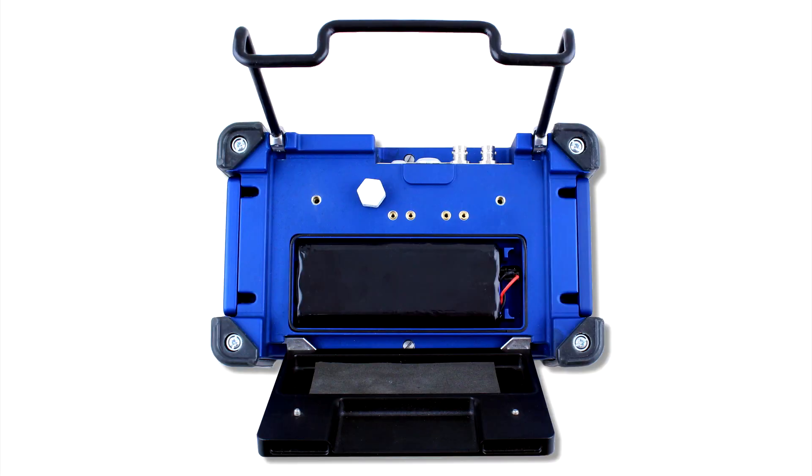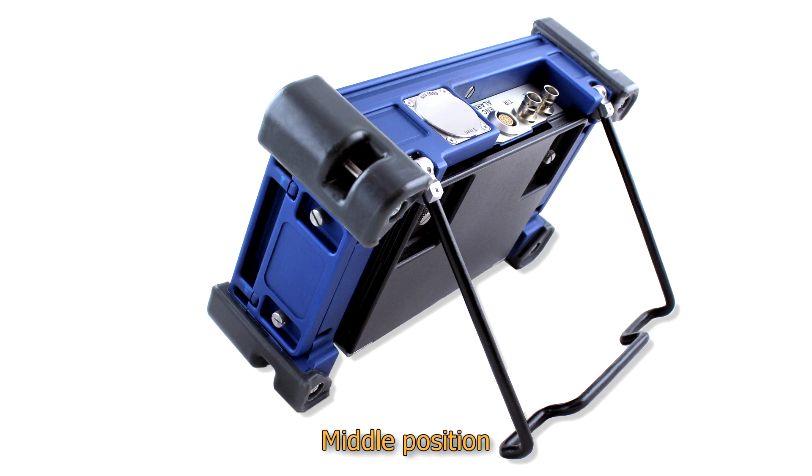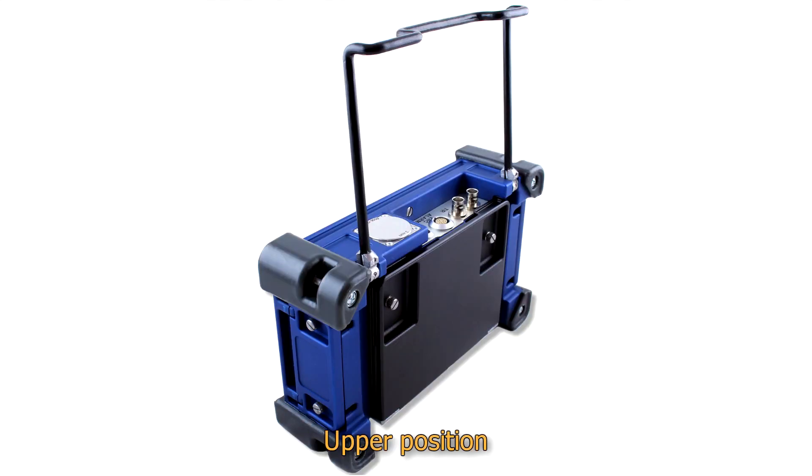On the rear panel, the removable battery compartment cover with an 8-hour rechargeable battery under it is placed. The folding handle has three stable positions: stowed, middle position for placing Sonocon BL on horizontal and quasi-horizontal surfaces, and upper position for carrying and hanging the instrument.